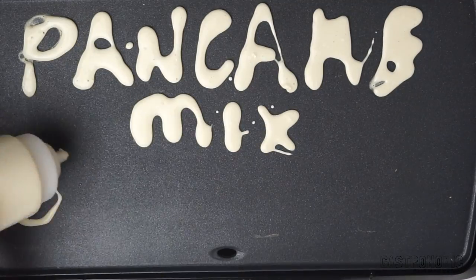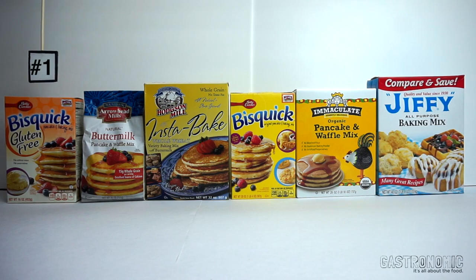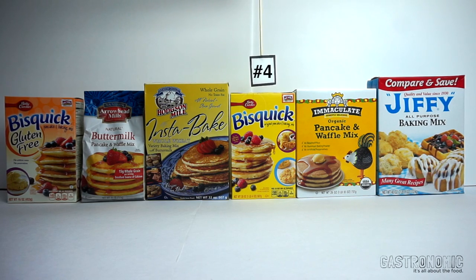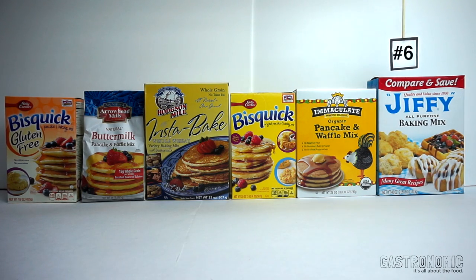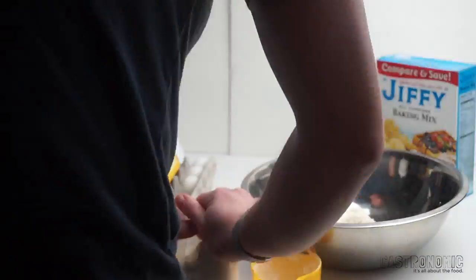Welcome back to Gastronomic. Today I'm making a lot of pancakes. There are six contenders. My mission is to test several pre-mixed boxes of pancake mix. For a control, I followed the recipe on the boxes exactly, and then I cooked each pancake for two minutes on each side.